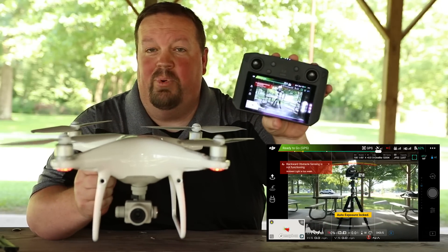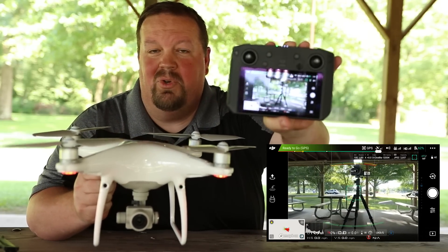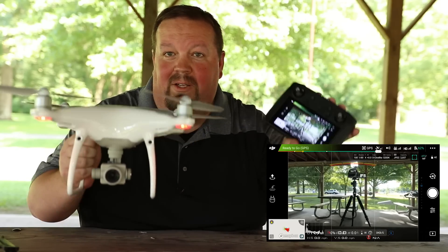We have the Phantom 4 Pro version 2, we have the smart controller, and we're going to go for a flight right now.